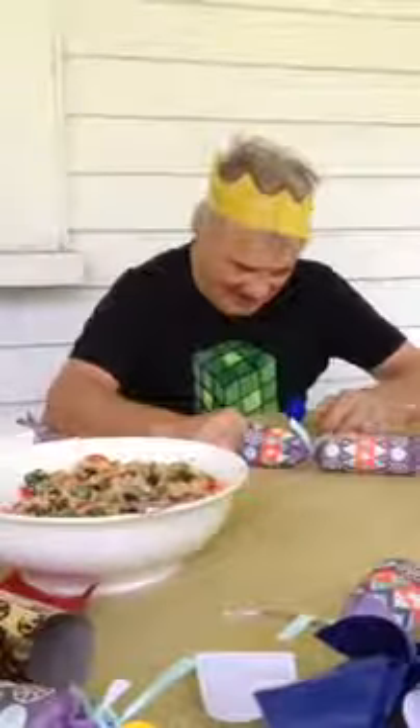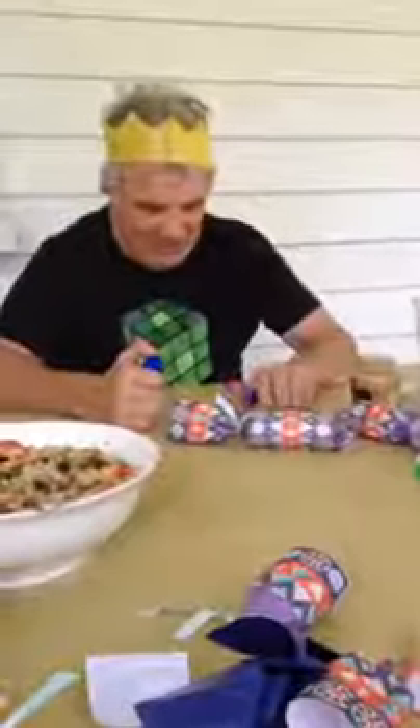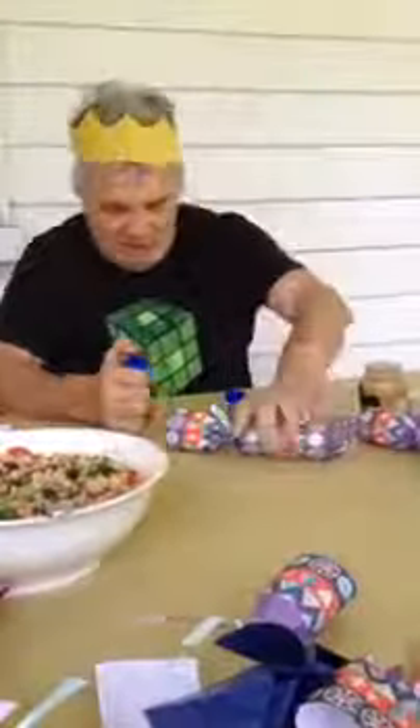Mario's trick of the week. Here we go. I open up this cup to reveal a ball inside — a nice red ball. Move that cracker out of the way. I'll tip the red ball out.